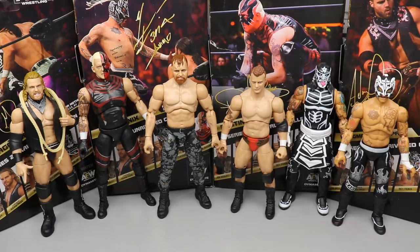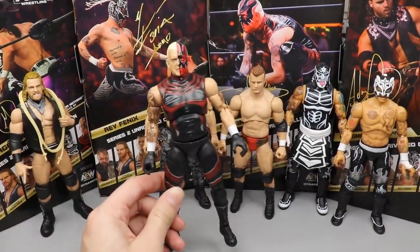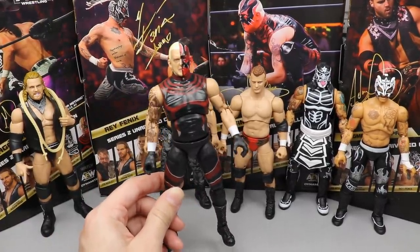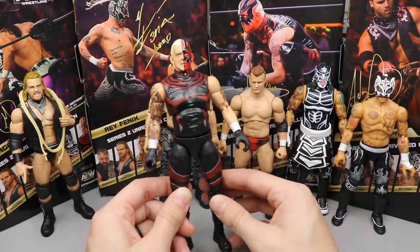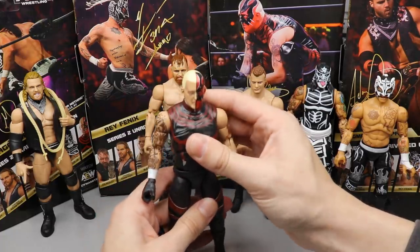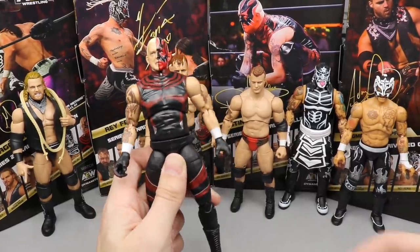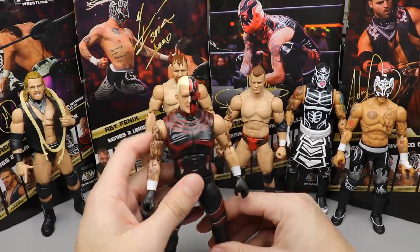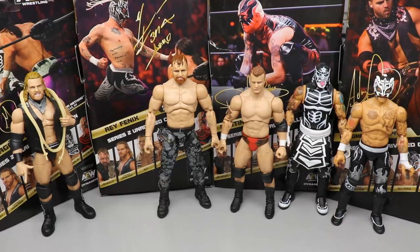Starting at the bottom of the ranking is Dustin Rhodes. Nothing against Dustin — I just wasn't that excited for it since I already own the Blood Brothers two-pack. He's also freakishly tall, the ab crunch isn't great, and he feels a little stiff in that area. I like the figure and I like Dustin Rhodes, but in this set he comes in last for me.